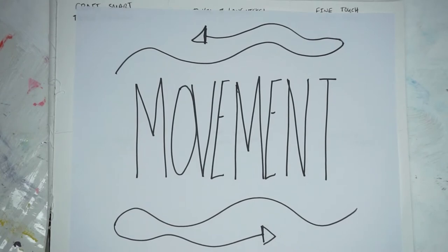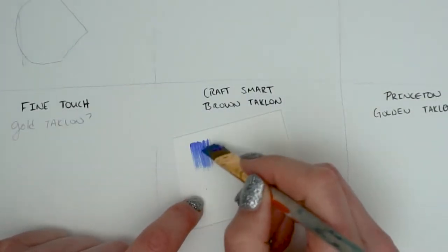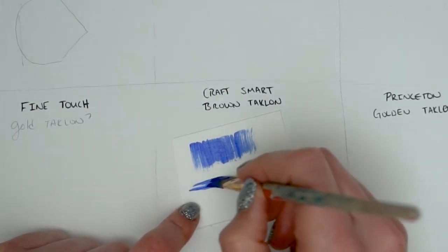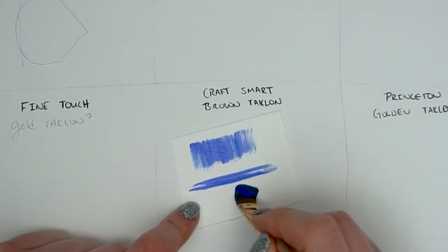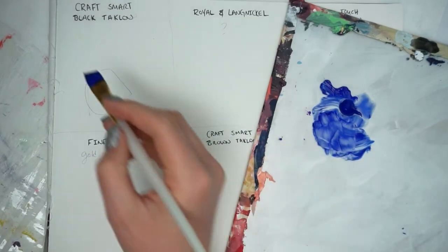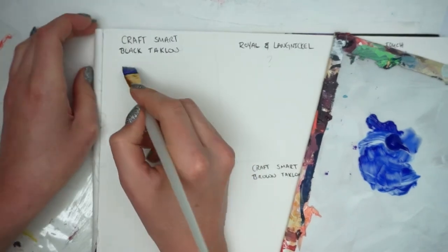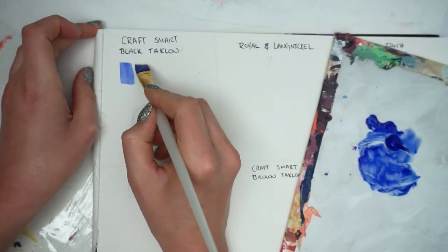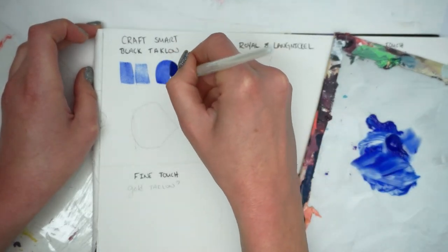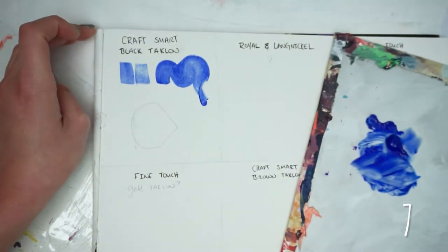Now let's discuss movement — by this I mean how the brush puts paint down on the paper. I'll show you using my old brush as a control. You'll see that since it's old, I can't get a fine line, and individual bristle strokes seem prominent and kind of ruin the effect. For this test I'm going to use Artist's Loft blue paint on all of them. Starting with the Craftsmart Black Taclon — the brush stroke is heavily influenced by those fraying bits on top, but it does have a nice movement to it. It's nice and supple. My score for this is a seven.